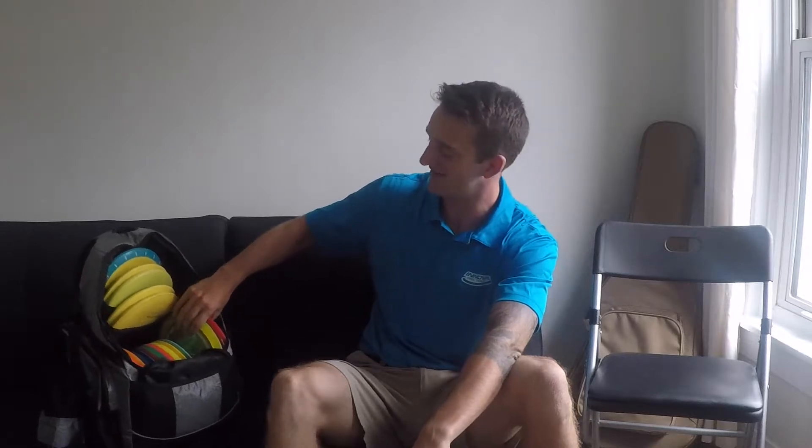How's it going guys? My name is Joe Pfister and I'm currently the longest distance driver in the Chuck D group. Today, we're going to do my in-the-bag and we're going to start out with the utility discs.